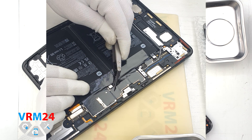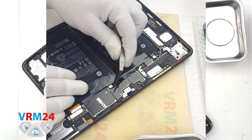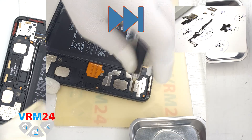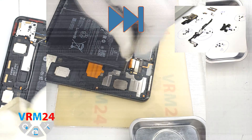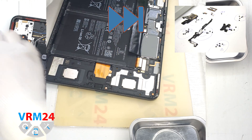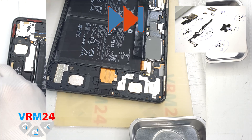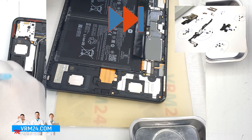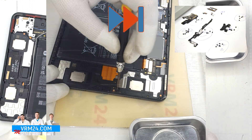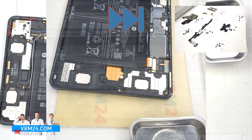We can unscrew the screws on the right that hold the speakers and the charging port, and carefully remove all the screws. Pay attention to the picture on the right — the specialist places the screws and small parts on a special surface in a certain order. This makes it much easier to reassemble.